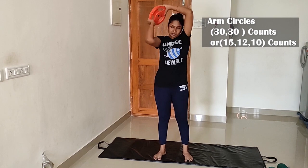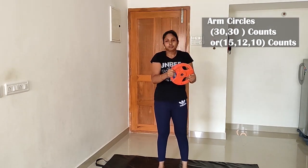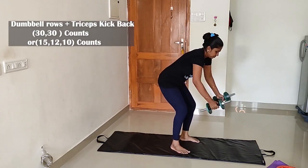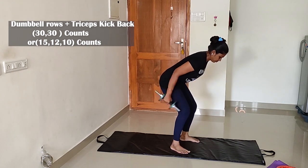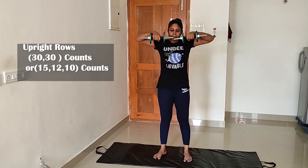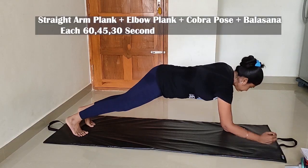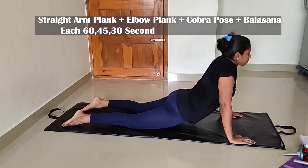Let's do two sets of arm circles. I'm going to use 5kg weight; if you can, use 10kg. Exercise 14 is dumbbell row plus tricep kickback — both in a bent-over position, with a 20-second gap. Exercise 15 is upright row — two sets of 15, 15, 15, 15, 15 reps. Then do straight arm, elbow, cobra pose, and balsa. First set is 60 seconds, second set 65 seconds, third set 30 seconds. Cool down is 5 to 10 minutes.